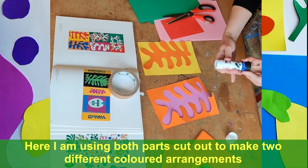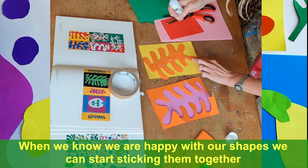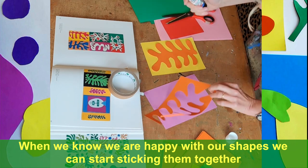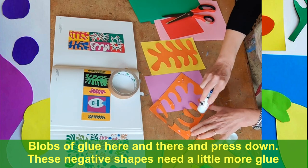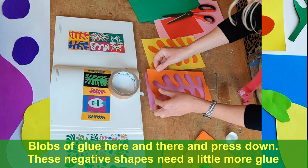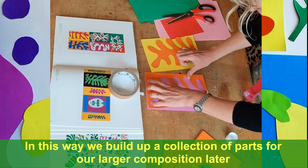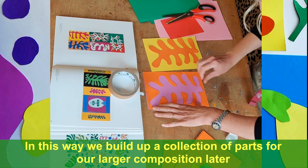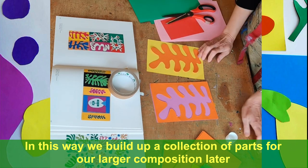A little bit of glue on there and press that down. Same with this — maybe a little bit more on this one. So you can build up many different combinations, see how many you can get. I've stuck a big piece of white paper onto the wall and I'm going to try to make a composition of as many of these as I've got.